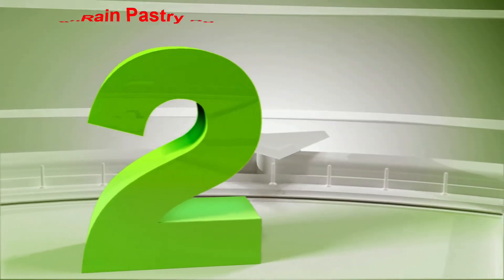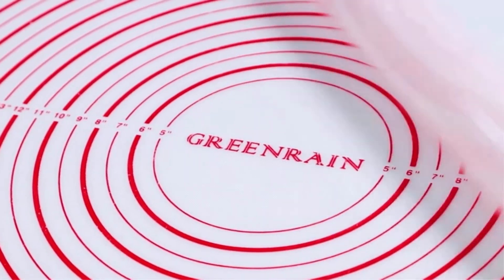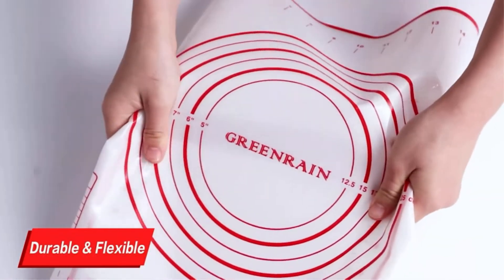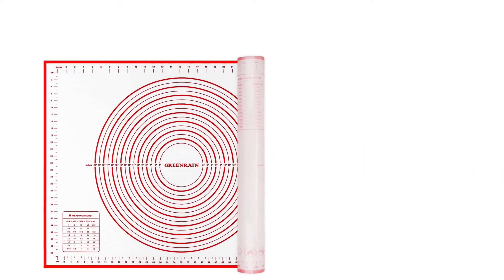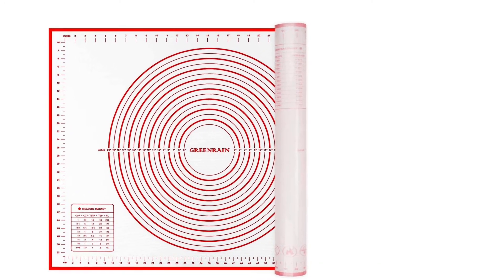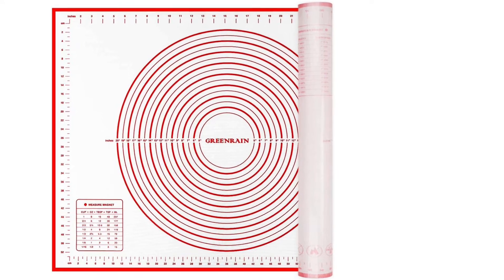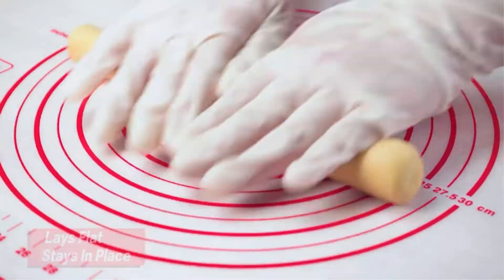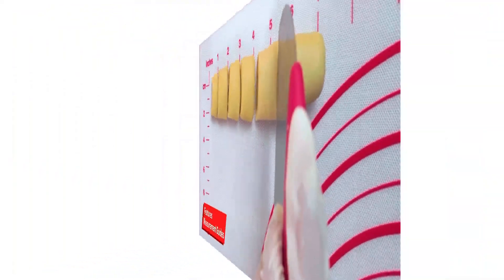Number 2: Green Rain Pastry Board. This Green Rain pastry board will provide you large space for making pies since its size is 24 x 32 inches. This board is made of premium silicone and glass fiber, therefore it will be safe for your health, soft, and long-lasting. There are measurement marks on its surface to help you work precisely. Besides, it will never wrinkle or fade as the thickness is 0.6 mm, which is twice as thick as other mats. The thicker mat will not slip when you use it.